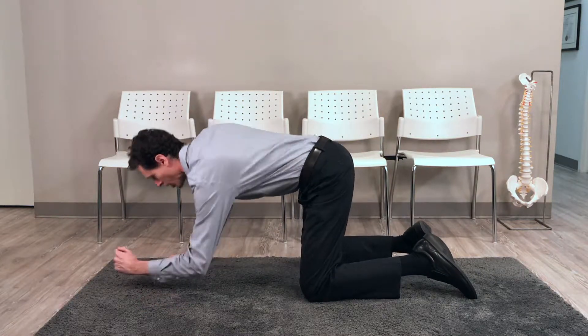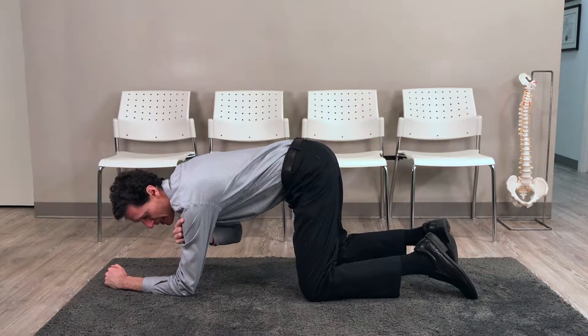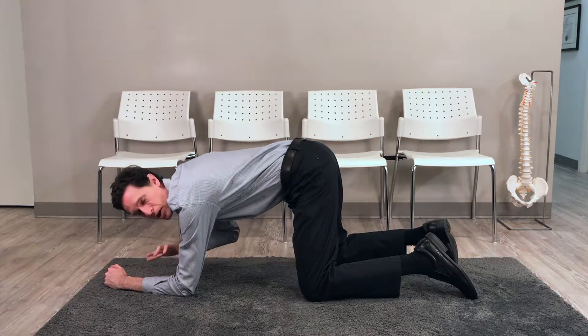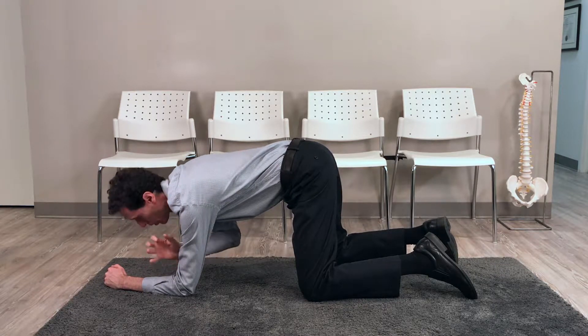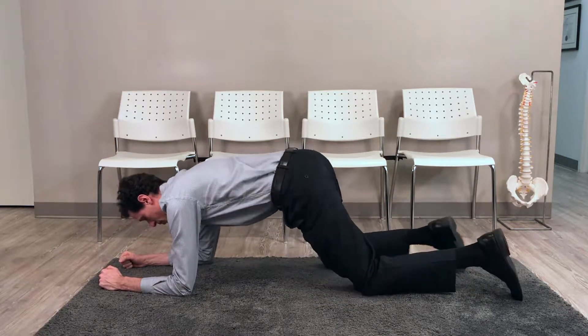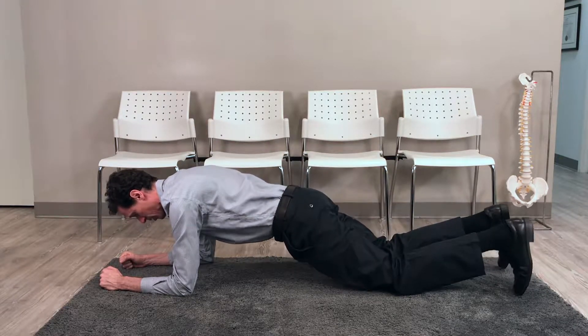To start with, we go on our elbows, with elbows roughly underneath our shoulders. I do it on my elbows because that takes some of the stress off the shoulders, which with some people are problematic. So I'm on my elbows, putting my legs out — not on my toes, but staying on my knees.